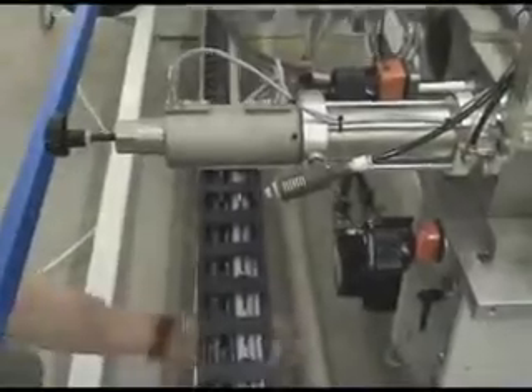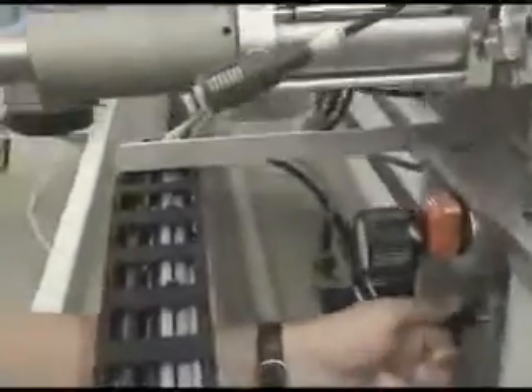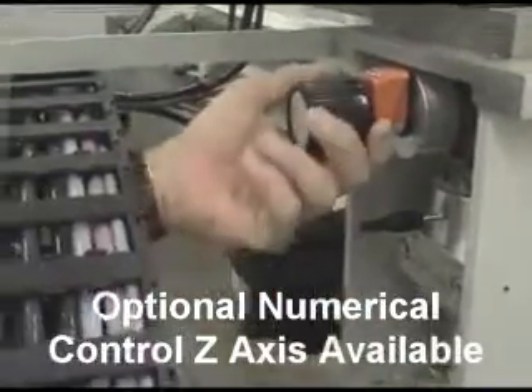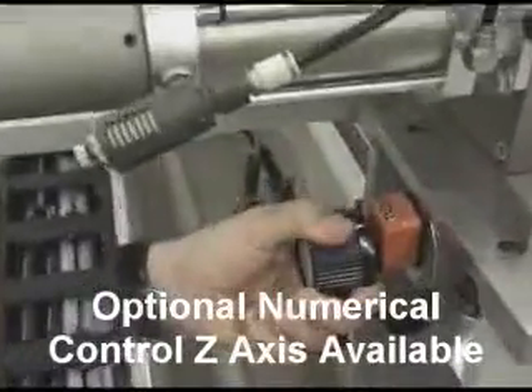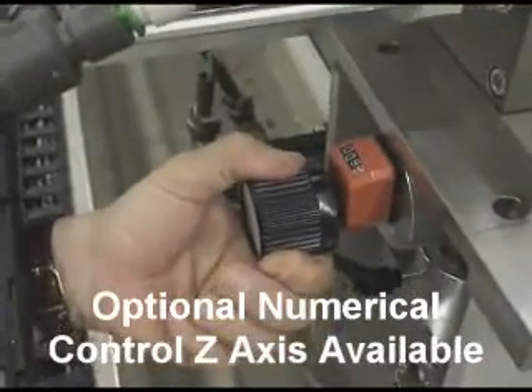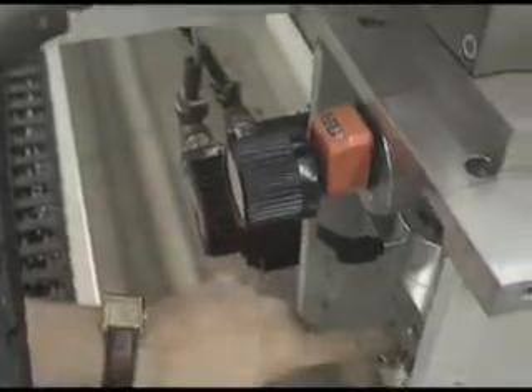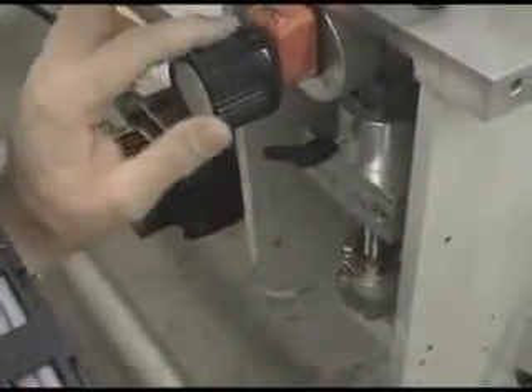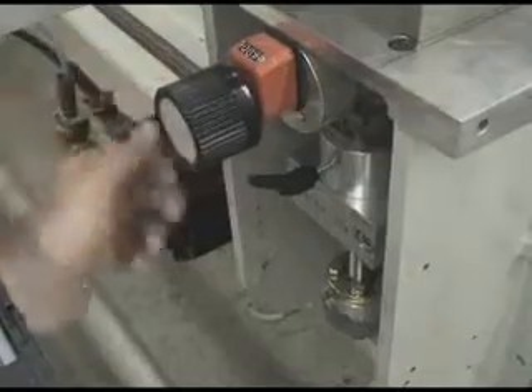The machine has a standard manual z-axis. This is a jacquard handle tightener. You've got a seco digital readout that you can adjust for the height of the dowel from the table. Additionally, we use a ball screw. We can automate this axis by putting an AC brushless motor in place of the manual seco. Tighten it down.